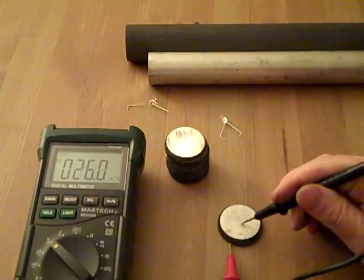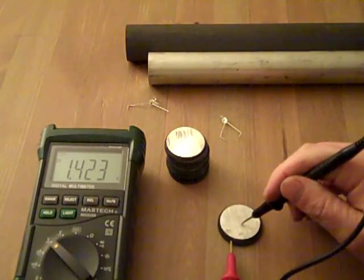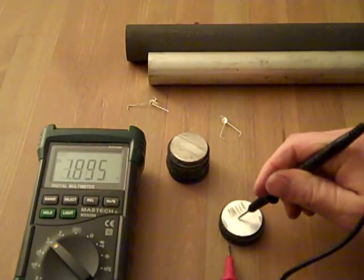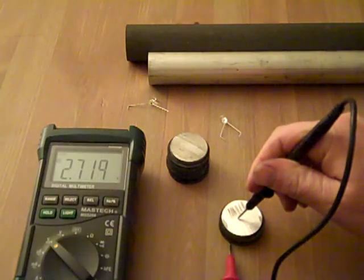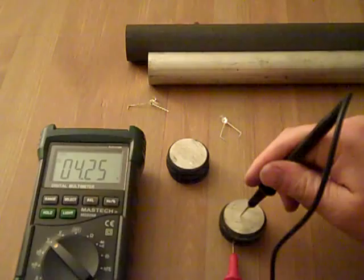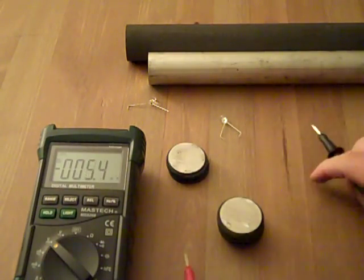I'll show you each one. So we've got 1.4 on that one — it's a little fresher. 2.7. 4.25. So as you add them up, obviously the voltage gets higher.